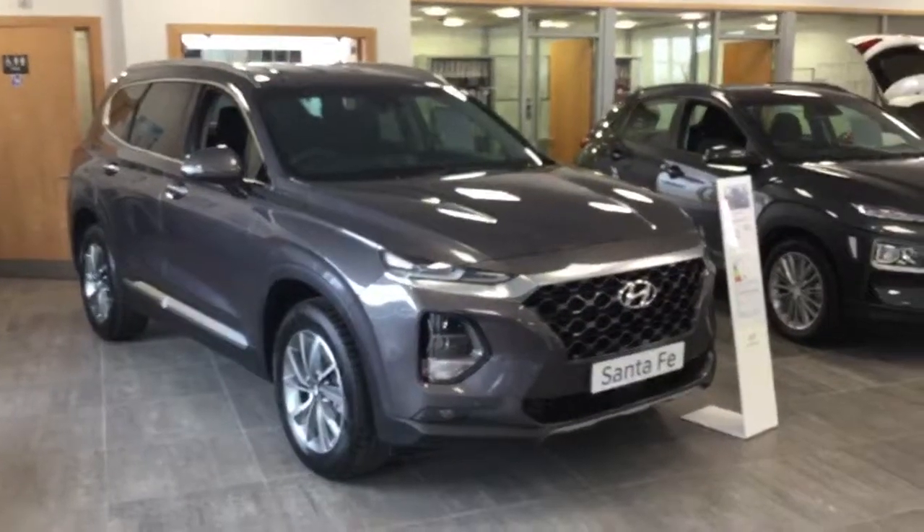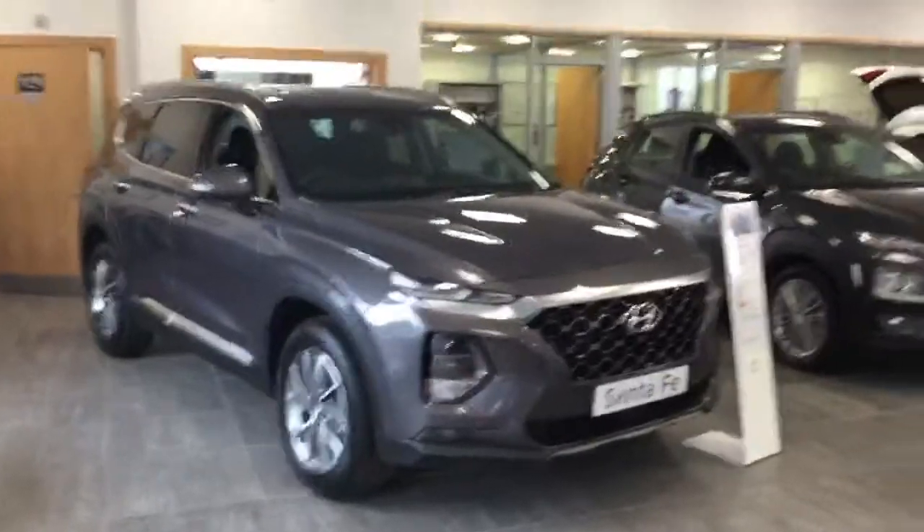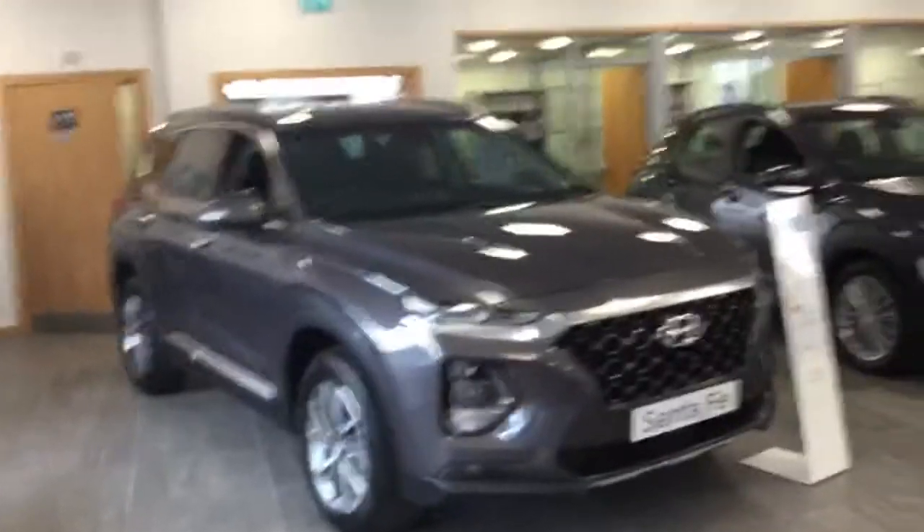Good morning folks, it's David here from John Mulholland Motors. We have just received our new Santa Fe and brought it into the showroom, and I'm going to take you a walk around it just to give you a good view of the car.